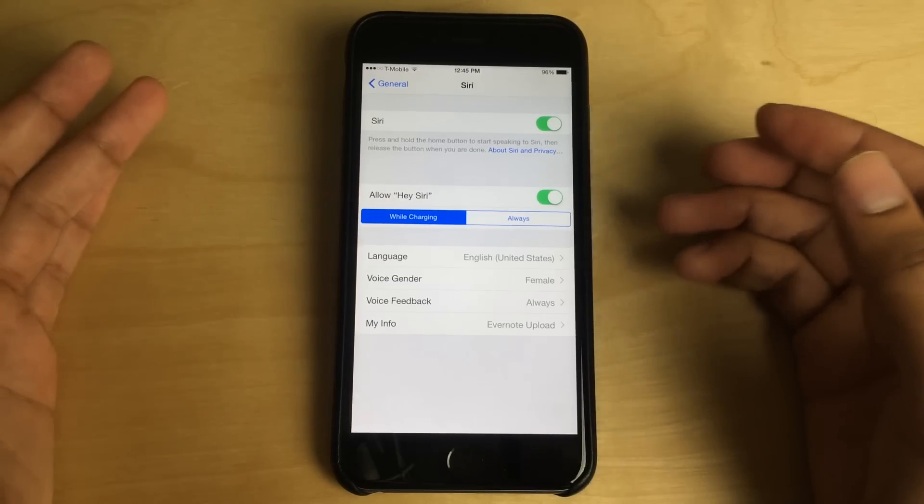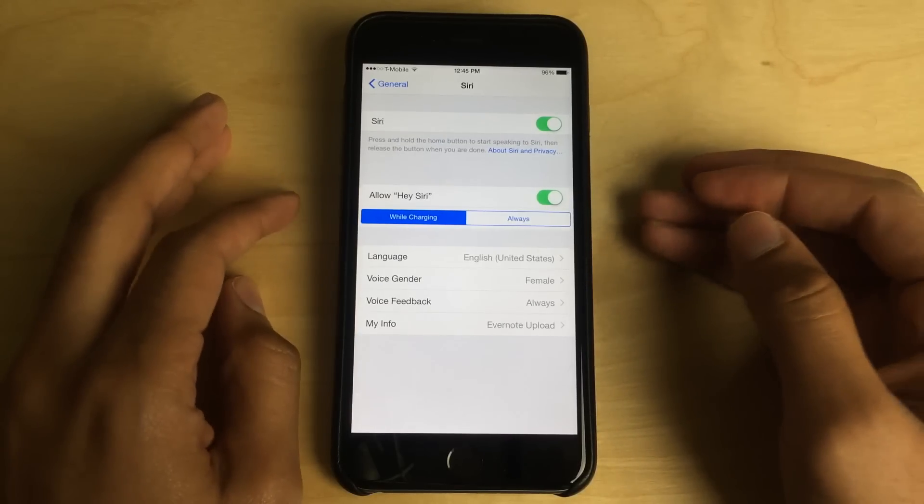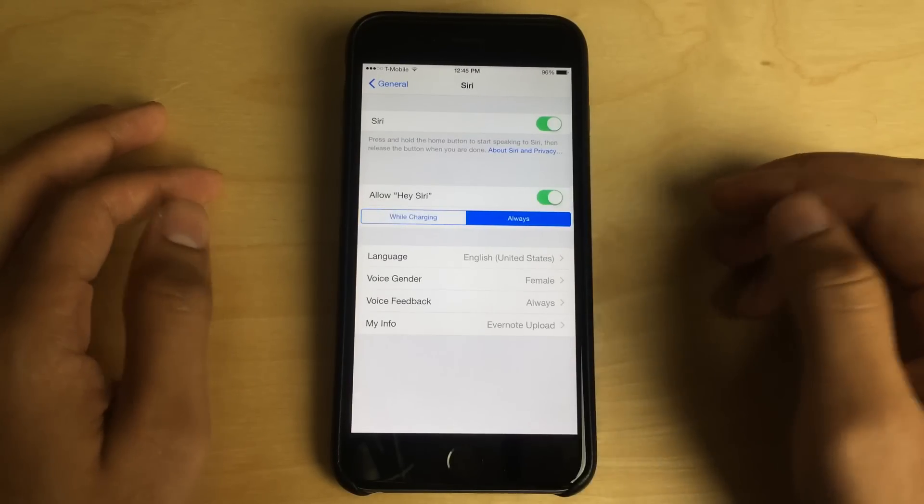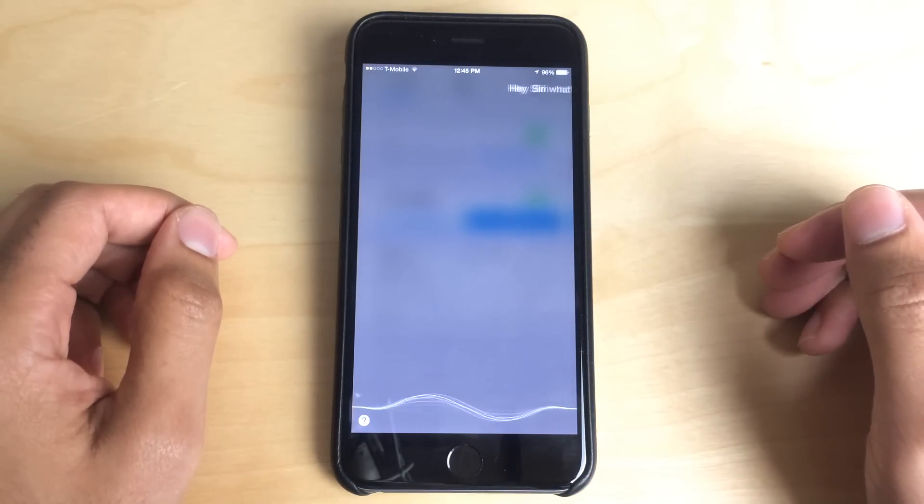While Charging is the way that Hey Siri always worked. So if I say Hey Siri, nothing happens. But if I turn 'Always' on and I say Hey Siri — you see? What's up Siri? How you doing today?